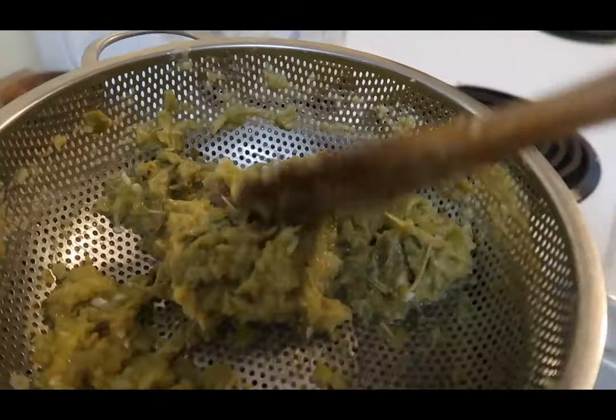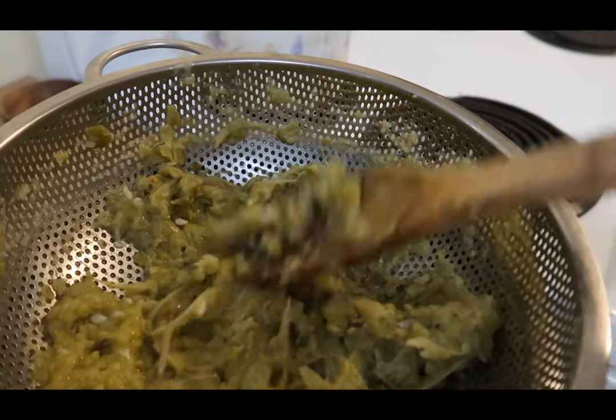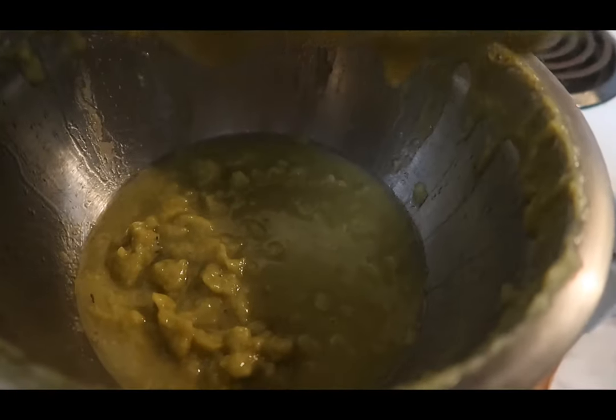Last year I used all of the apple peelings, cores, and scraps from making applesauce and pie filling from our summer apple tree that ripens in mid-July. I didn't do that this year because I wanted to get this video out earlier for those of you who have apple trees that ripen early and might want to make apple pectin using your scraps as well. That's why I just made a little tiny batch. I got the bulk of the liquid squished through the colander, so now I'm going to strain it through cheesecloth.